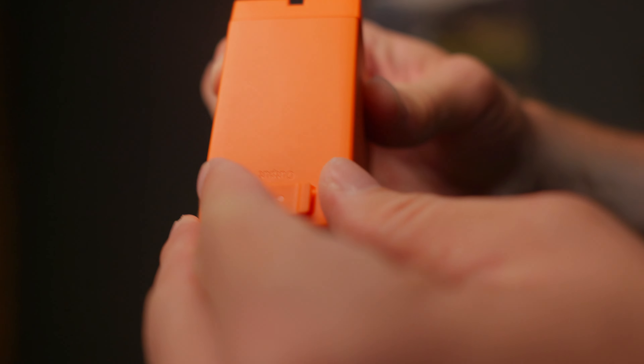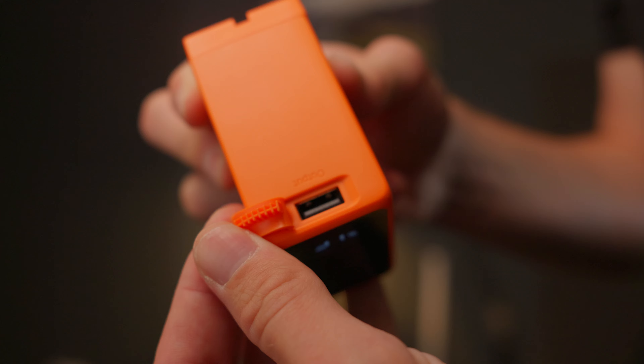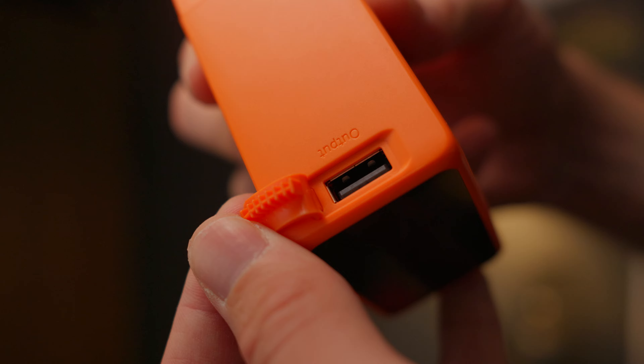The only thing I'd probably say is maybe I would have sacrificed the USB-A port on the top. I probably would have got rid of that, because less and less devices use USB-A now, and actually gone with a second USB-C instead.